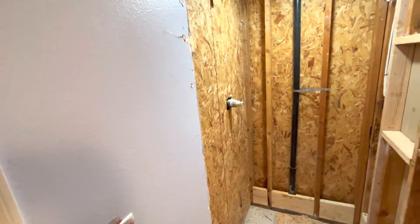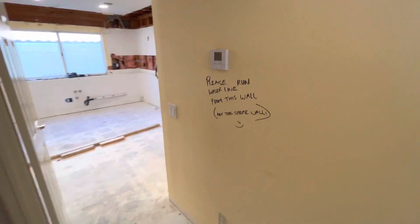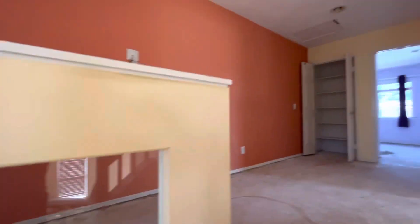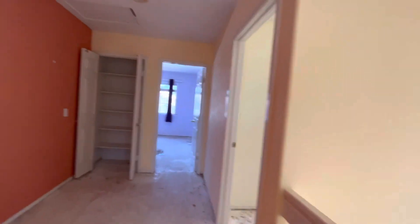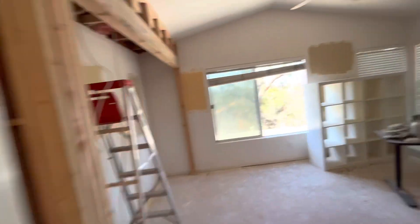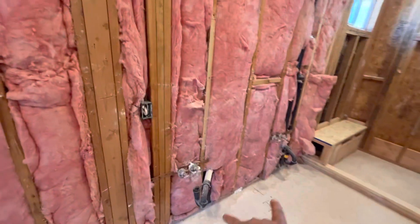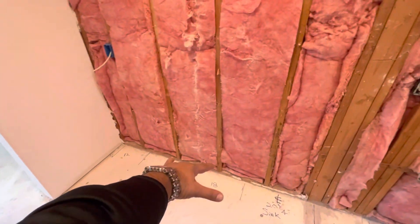There's a shear wall that we want to make sure they don't cut. In the master, everything got marked — those two drains are going to be moved over here.